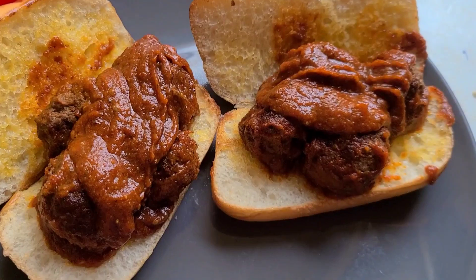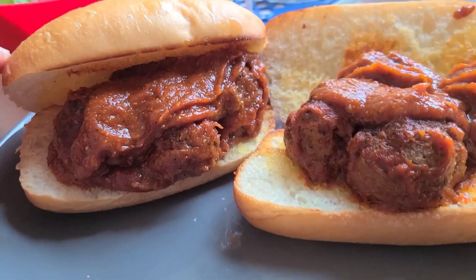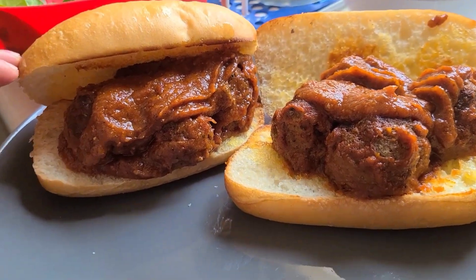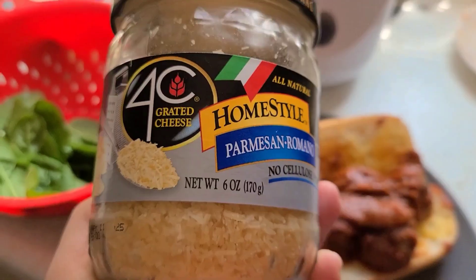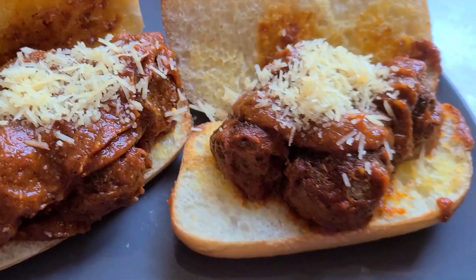Then go ahead and put the meatball and the sauce on the bread. I did about four meatballs per sandwich, but you can do a little bit less or more if you want. I added some parmesan and romano cheese on top. All together it took about 30 minutes to make — it's super good and a quick and easy meal.